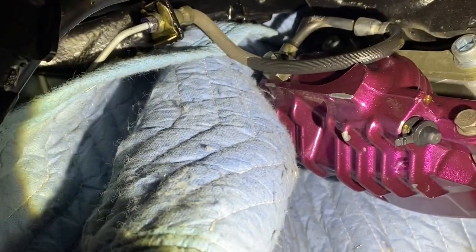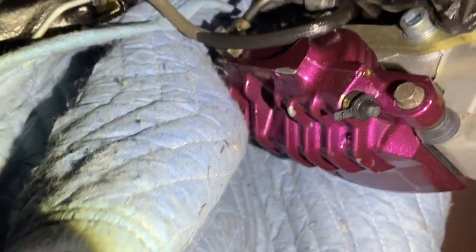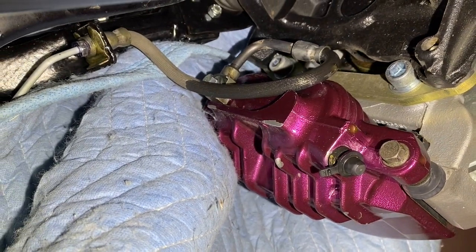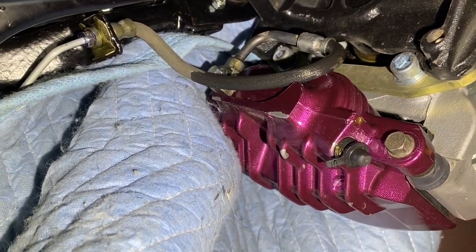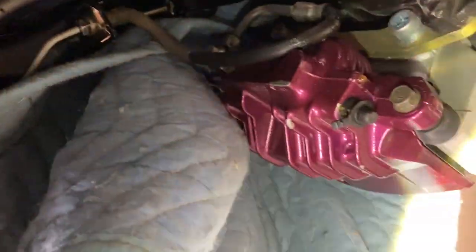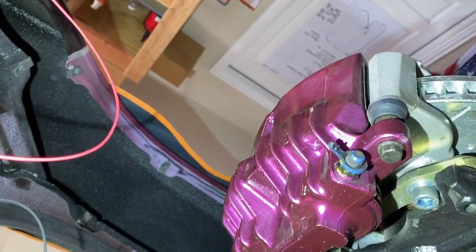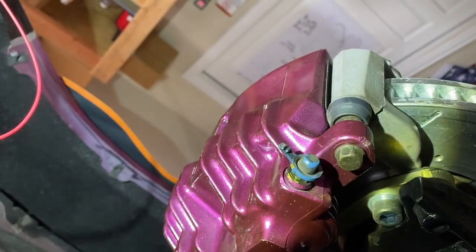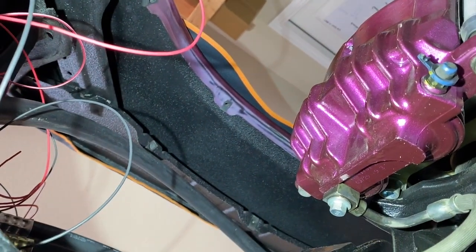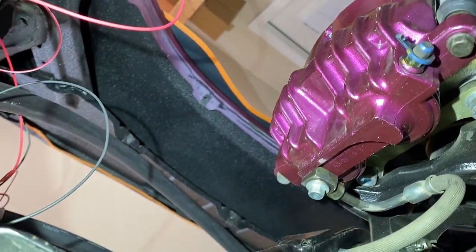So I went ahead and bought new soft lines — I bought the G-body style, hoping that works with what I've got going on at the caliper. I'll reuse that banjo bolt; the line came with new copper crush washers so I'll reuse those. This one on the passenger side looks pretty good, but I'm probably going to replace it anyway since I've got two new lines, and there is a tiny little drop forming right at the edge of the caliper, so I'll probably replace that soft line as well.